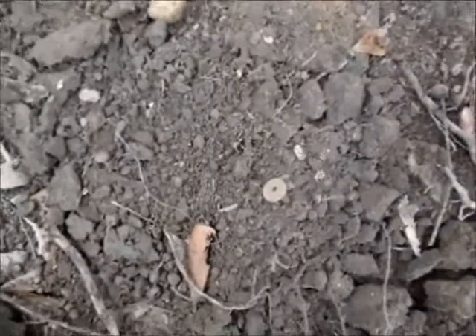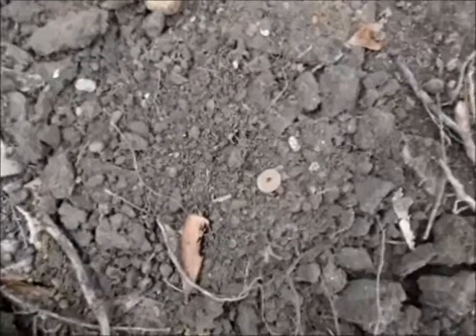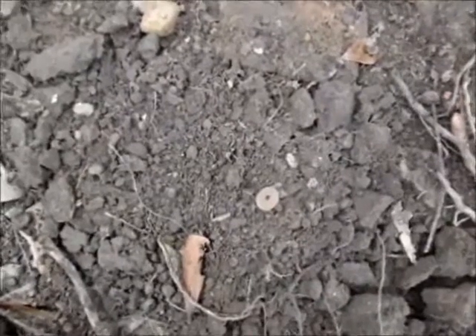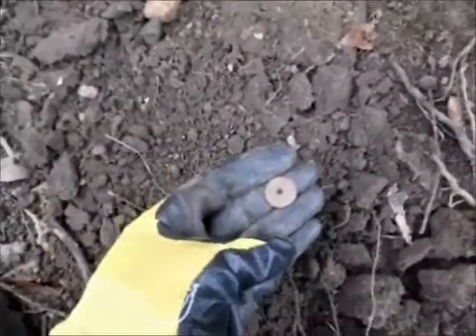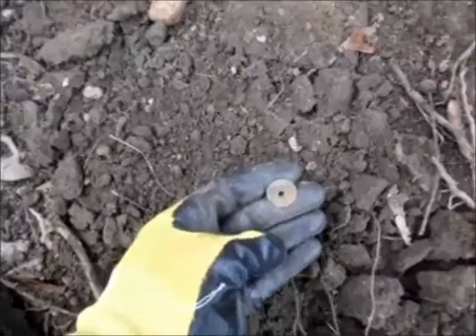I thought this was going to be just another one of the ton of memorial pennies, both copper and clad, that I've taken off of this vacant lot. But it's not — it's a wheat penny, or the remnants of one. Looks like somebody punched a hole through the center of this for some purpose.